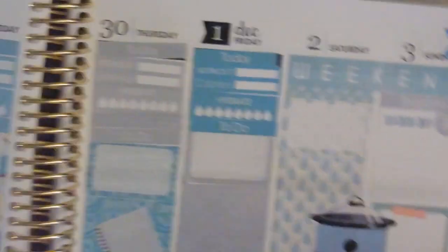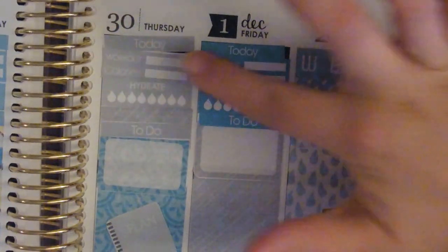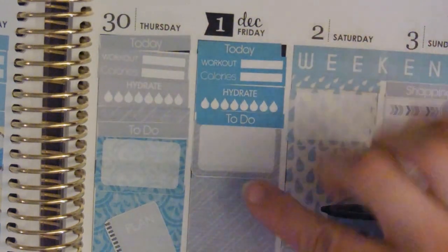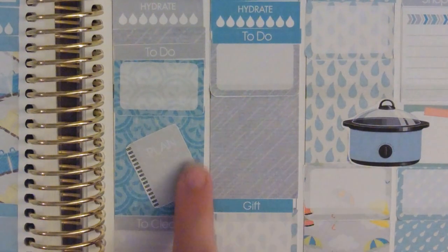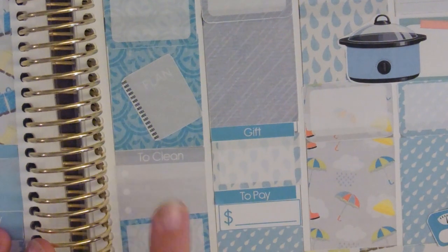On the next page I've continued the weekdays with the workout, calories, hydrate stickers, and the today and to-do. Then we have our boxes for the to-do lists. I am planning on Thursday the 30th and I'll have a few cleaning jobs to do.